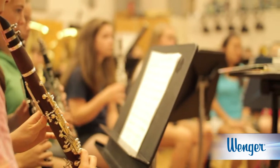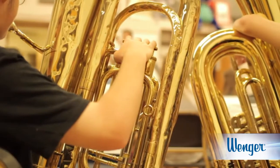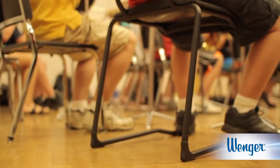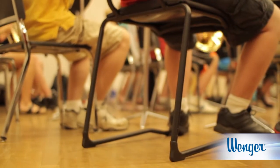The body is really designed for standing, but that's not how rehearsals are typically set up. With a Wenger music posture chair, the chair mimics the standing posture in a seated position.